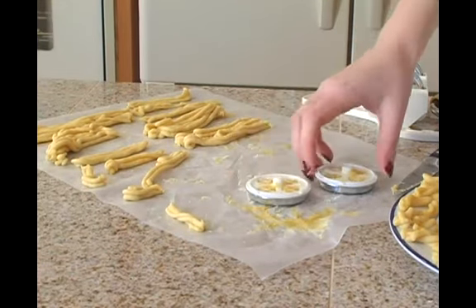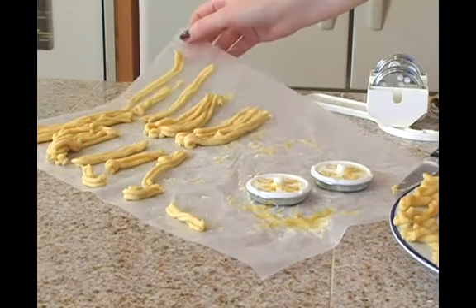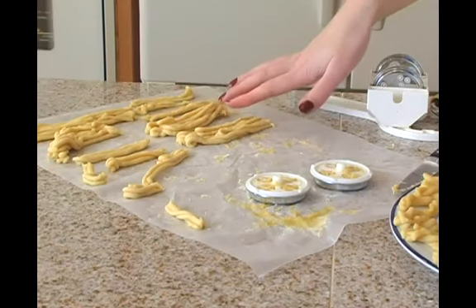You can see I've got the dies drying nearby as well. You just want to make sure that it's something for your pasta to be able to be stretched out flat on in order to have full drying surface.